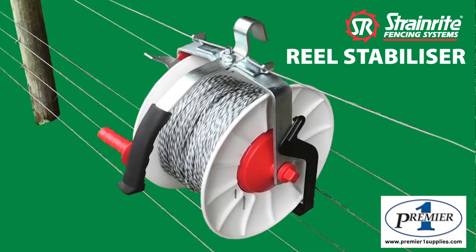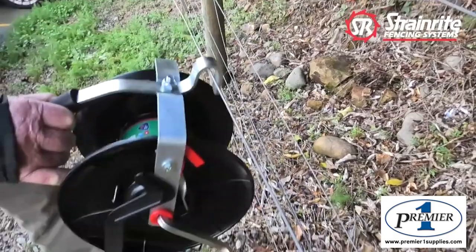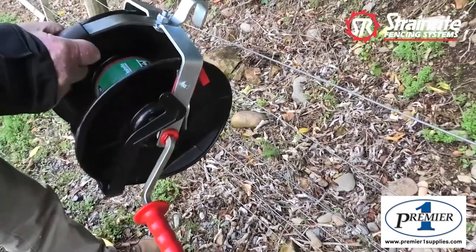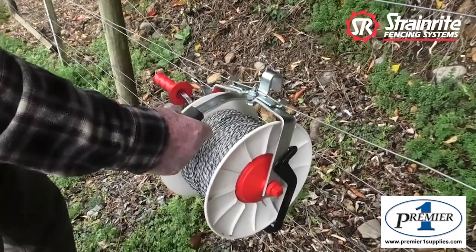I want to demonstrate the new Strainwright stabiliser clip. Typically a fence reel has a hook feature here which allows you to attach to a fence or to a bike. Obviously there's no stability and they could easily fall off.